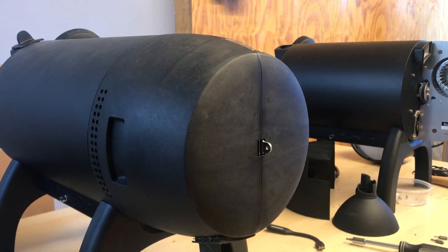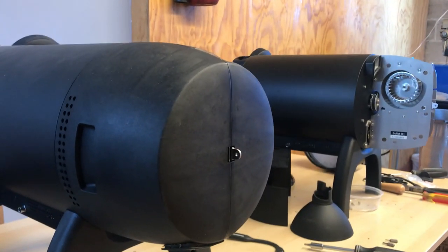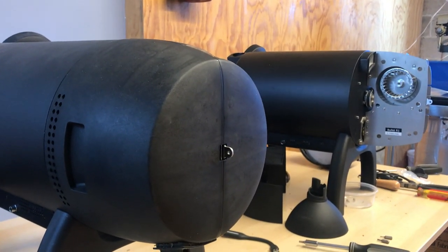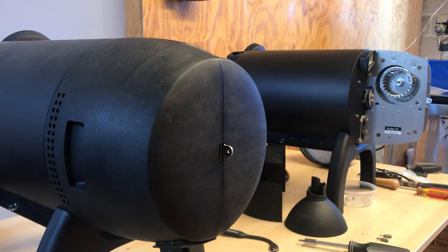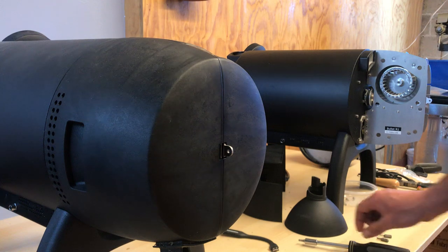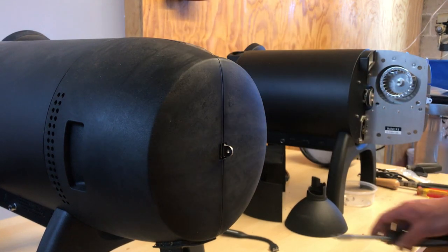Hello, this is another video about the Bullet roaster and maintenance on the Bullet roaster. I'm Thompson, and these are a couple of Bullets that we're going to look at. What I'm going to do here is open up the back of the Bullet and compare the way that the motor and belt are mounted in the most recent delivery versus the previous first generation.